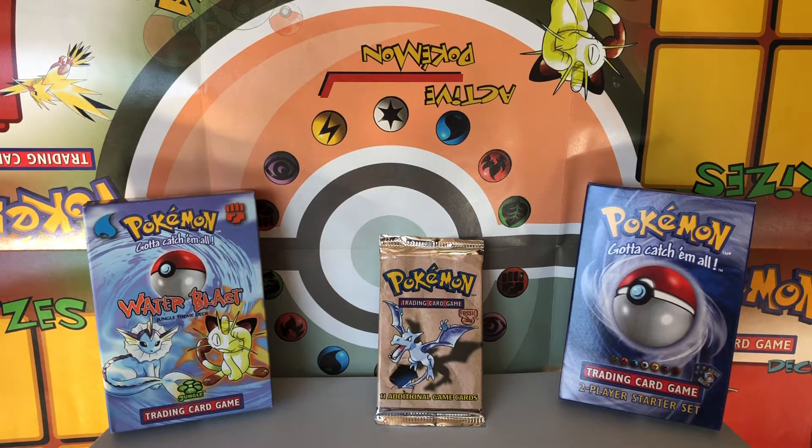I never would have expected when I started this channel in June that by the fall I would be at 100 subscribers, let alone approaching 150 subscribers as I speak, so I can't thank you enough for the support. I hope that these videos have given you a little bit of joy and nostalgia in opening some of this old Pokemon product that we used to open when we were kids. I also know it's been a tough time around the world, so I really hope this has given you guys a little bit of joy and nostalgia in your everyday lives.